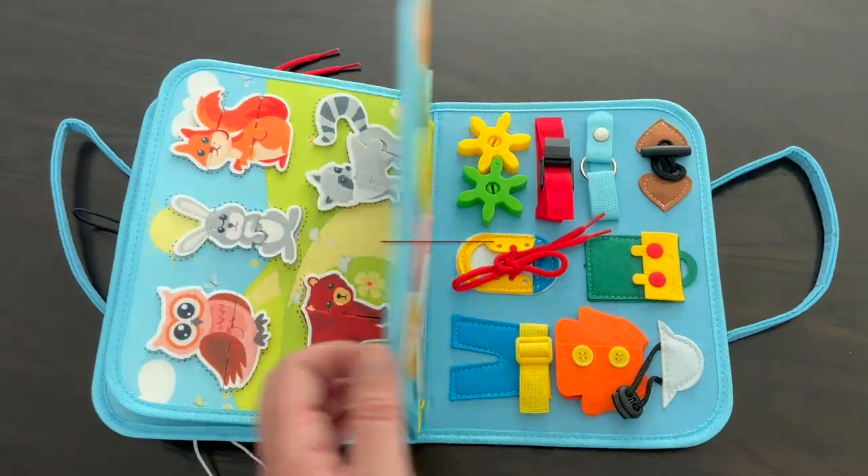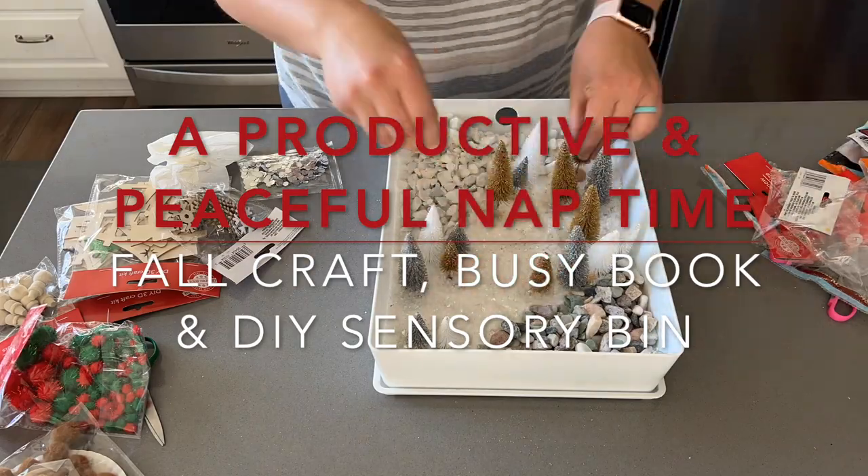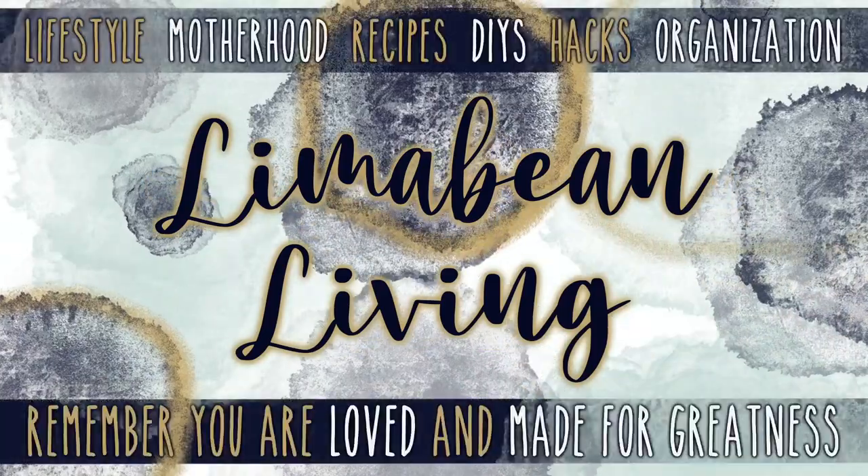Both the kids are taking a nap right now, which is rare, so I thought I would go ahead and do some crafty things with you guys today. Hey there, welcome back to Lima Bean Living. If you guys are new here, my name is Emily. Welcome to my motherhood channel where I take care of all things mom.